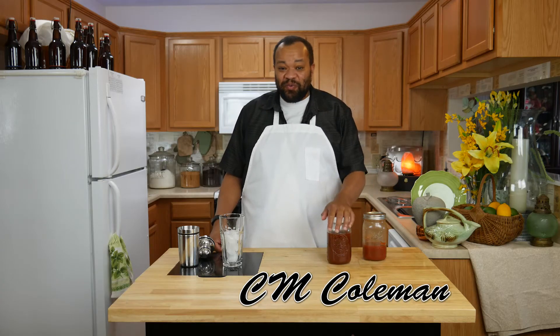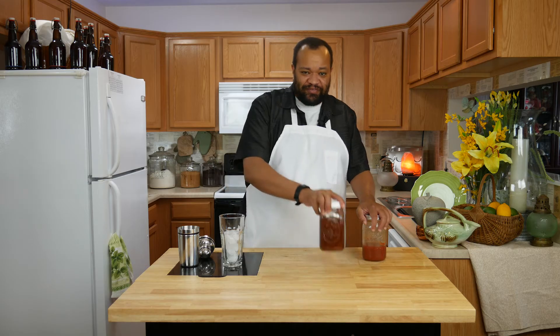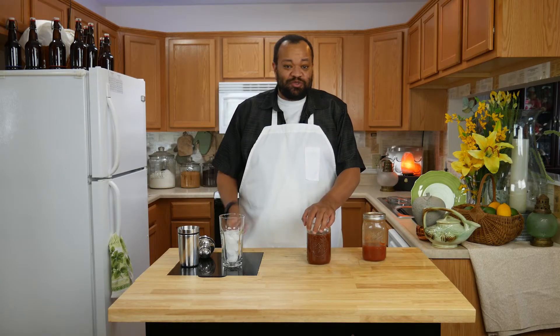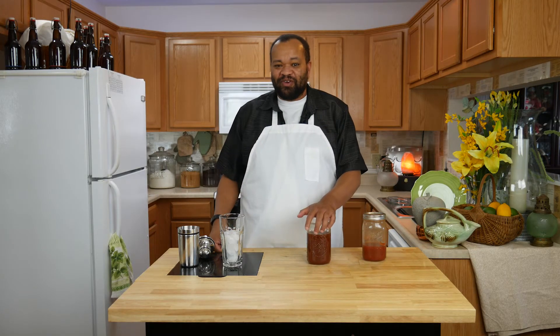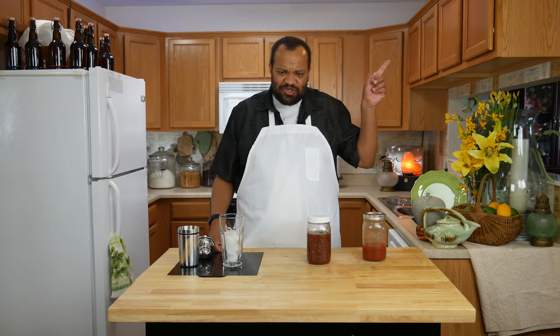Welcome to my home. Today we are making a barbecue Bloody Mary using our barbecue vodka — that's the stuff right here. If you have not made it, check out the day I make that barbecue vodka. It came inspired from BK BBQ. Check out his channel — Brian's channel is really cool.